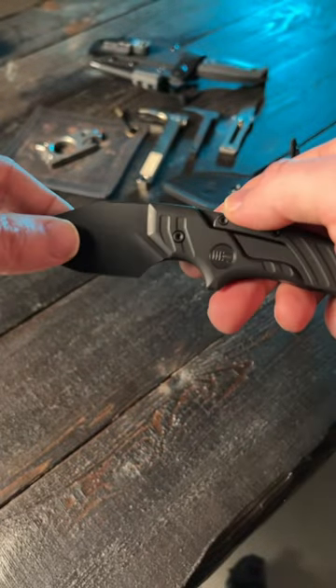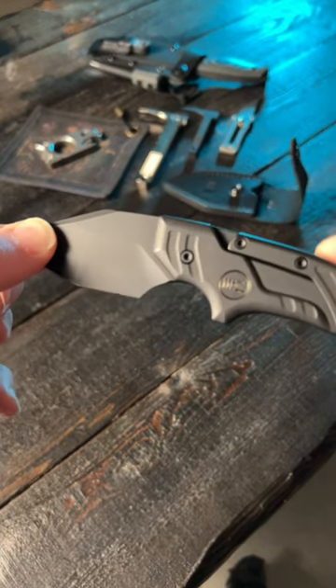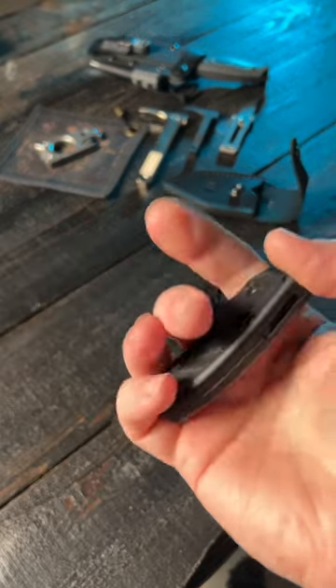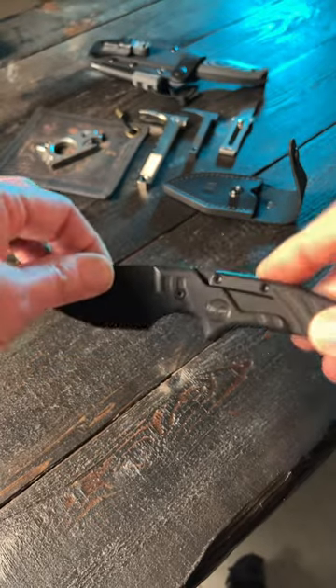The Wee Typhoist transforms from a fixed blade to a push dagger, and now that blade goes from a 2.27 inch reach to a 3 inch reach. I've literally never seen anything like this. It is awesome. And then to turn it right back, just push it right back.